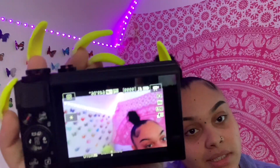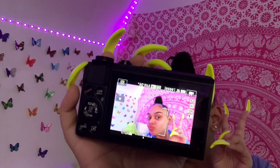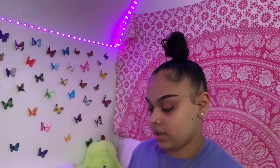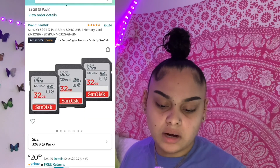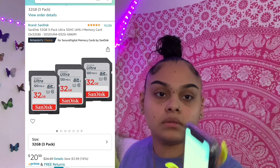Now your girl got a camera — period. So yeah, I got a camera. Yesterday I ordered a three-pack of SD cards. I think I only got 32GB for now — I got them on Amazon. I'll probably put them on the screen and link them down below if y'all wanna know.